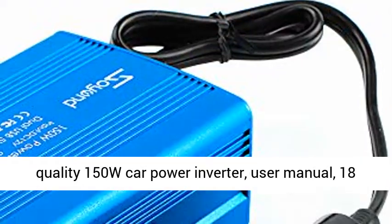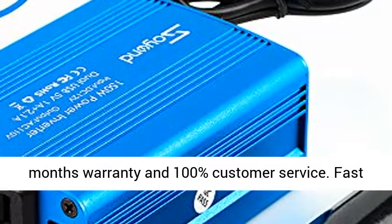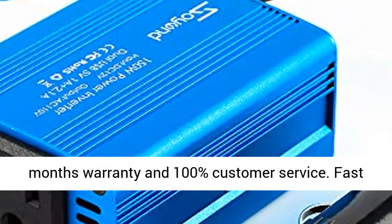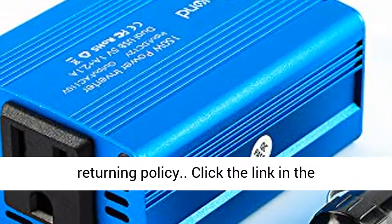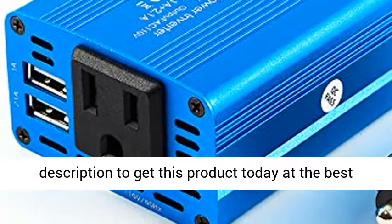What you get: high quality 150W car power inverter, user manual, 18 months warranty and 100% customer service, fast returning policy. Click the link in the description to get this product today at the best price.